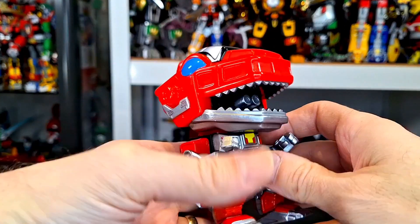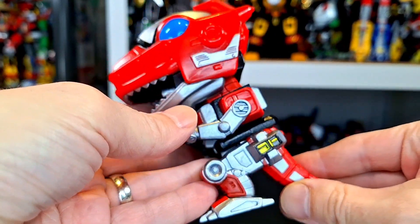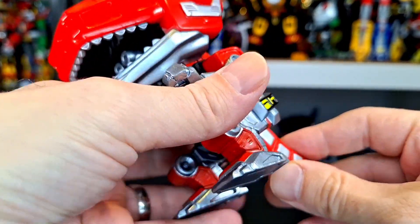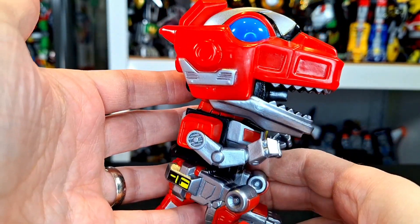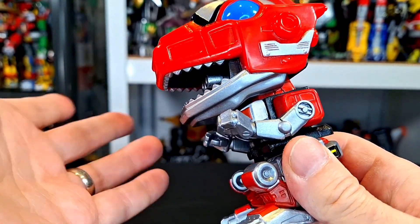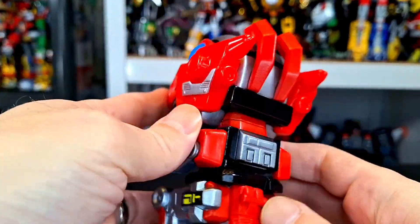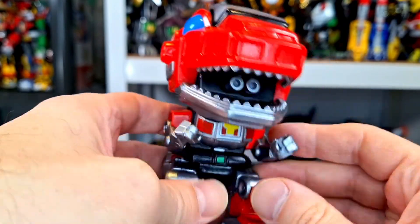Here is the T-Rex Zord out of the package — this is going to be a quick review, but this is awesome guys, this looks absolutely fantastic. Funko Pop really did a great job with this one. From what I can tell, there's no paint mess-ups anywhere — it's just really well done, a nice 30th anniversary figure of the T-Rex Zord.